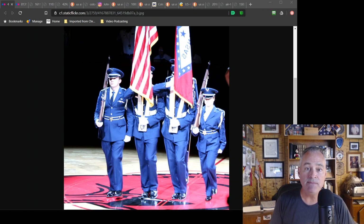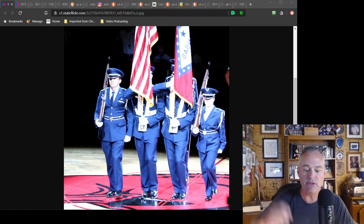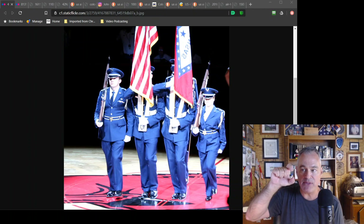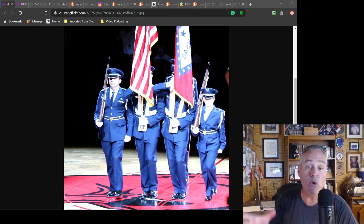When you get to the M14, it doesn't have a stacking swivel because the upper hand guard is quite short. So you use the sling — you feed the rifle in through the upper part of the sling — and you can still stack arms that way. The stacking swivel is the incomplete one with a gap. The upper and lower sling swivels have a complete oval ring.